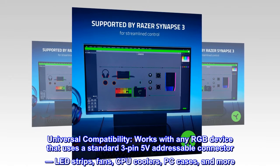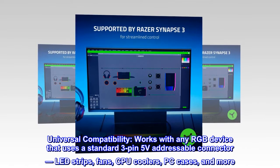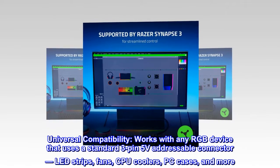Universal compatibility. Works with any RGB device that uses a standard 3-pin 5-volt addressable connector — LED strips, fans, CPU coolers, PC cases, and more.